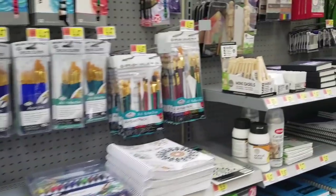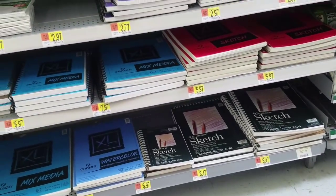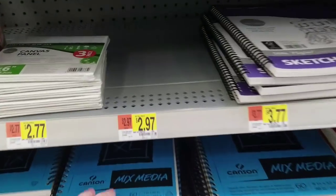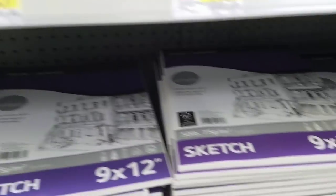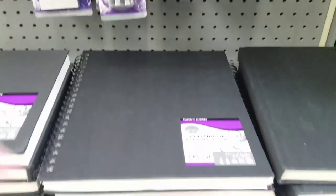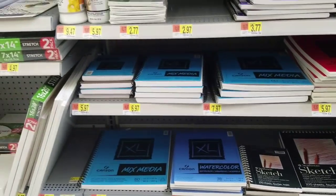The art supplies section also has coloring books and paper. They have the XL watercolor paper I was telling you guys about, as well as mixed media and sketch paper. They also have Borden and Riley, which I've never used, as well as the black sketchbooks that are so popular for high school art classes — and that I hate so much. But the mixed media is decent and the watercolor is pretty good too.